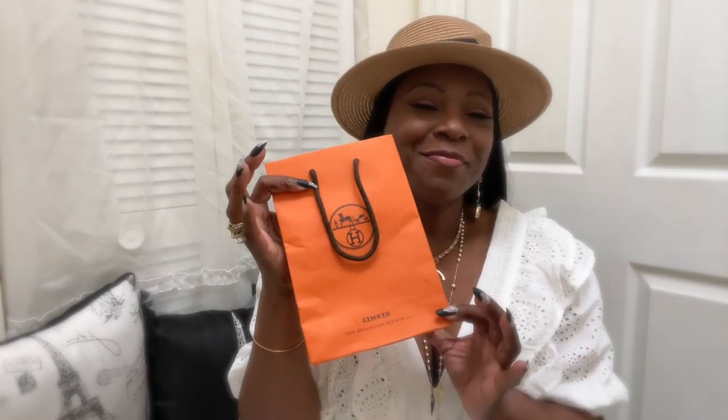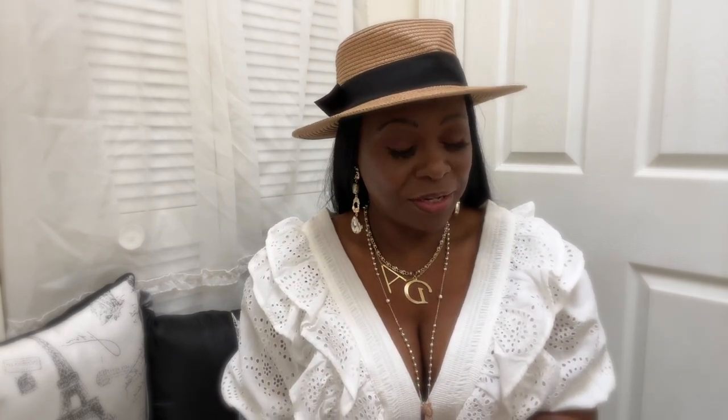I have my orange bag — probably the only orange bag I will ever get — but I wanted the click-clack bracelet to wear for the summer. So before I get into it, I want to go over the seven things as I'm unboxing it, so you can see what to look for if you are trying to get a click-clack bracelet, because there are dupes out there, there are forgeries. A dupe is when they try to pass it off as the original thing.